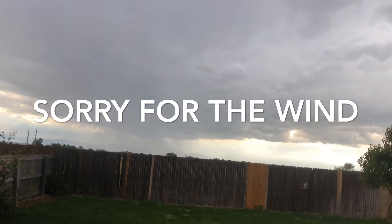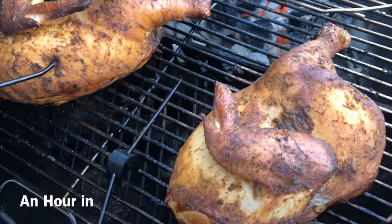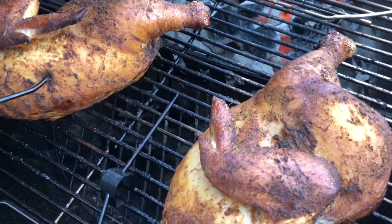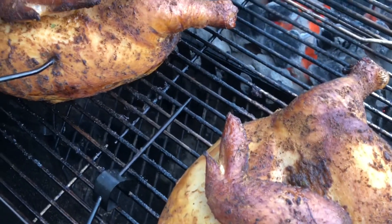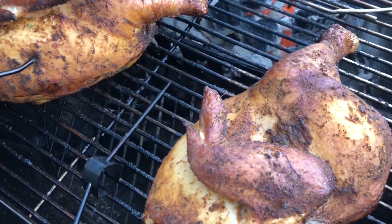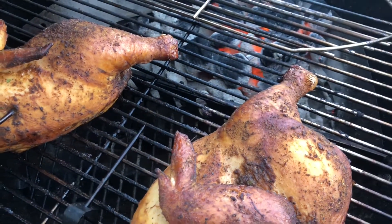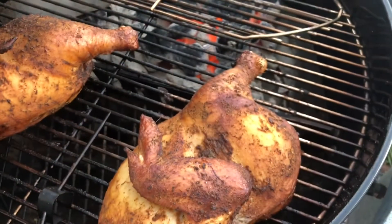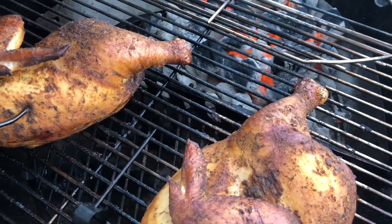It actually looks pretty good — despite all the weather and everything else, it's looking pretty decent. I'm gonna go ahead and add some more coals. Our chicken is running about 124 degrees and the grill is running a little more than 300 degrees — both vents wide open.